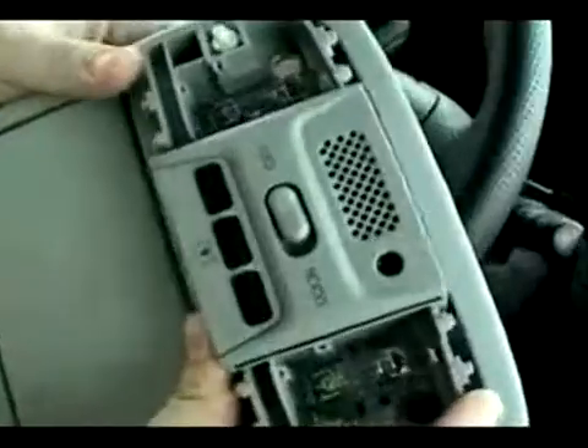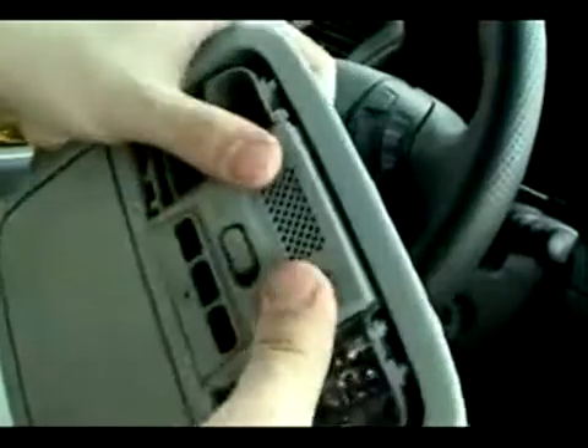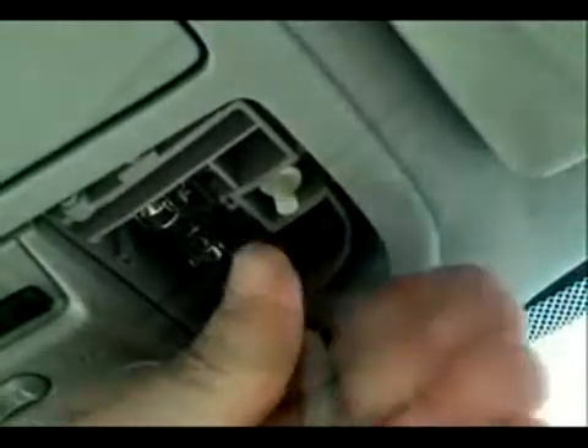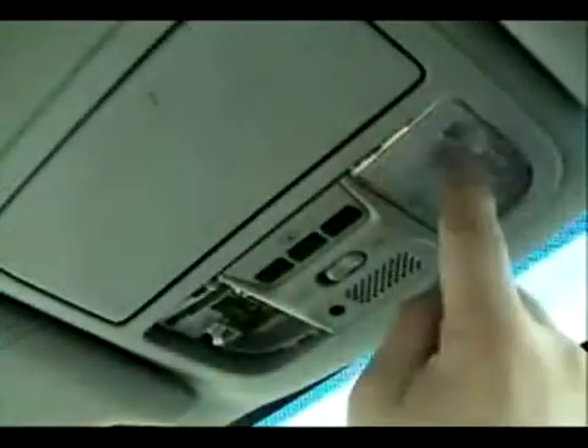The rest of the installation is fairly easy as all you're doing is reversing what you did earlier. Re-attach your wiring harnesses making sure they are secure, then put the entire module back up into the roof line and attach the four bolts you removed earlier. Once the console is secure, replace the two lens covers and make sure they both light.